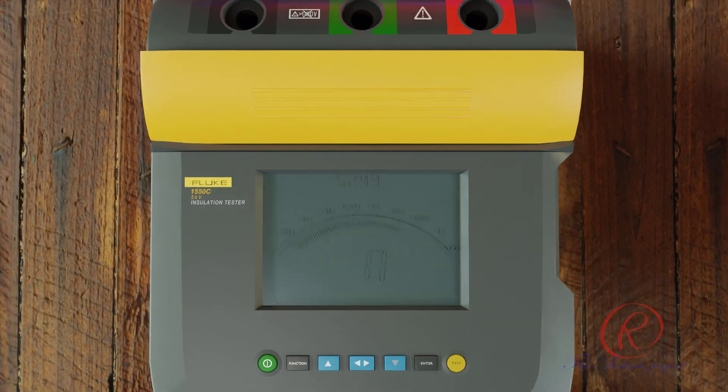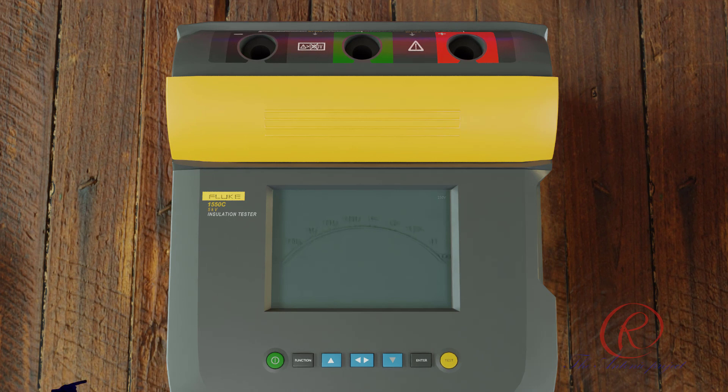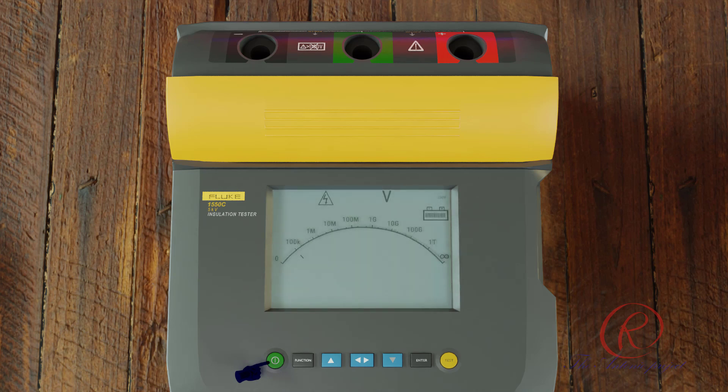To use the Fluke 1550C: first, move the safety shutter to access the input terminals. Second, put the test leads into the correct terminals. Third, connect the test leads to the circuit under test, then press the ON/OFF button to power on the tester. Push the function button to select the test voltage, and use the up or down arrow to scroll through the preset options: 250 V, 500 V, 1000 V, 2500 V, or 5000 V. The test voltage selection shows in the upper right of the display.